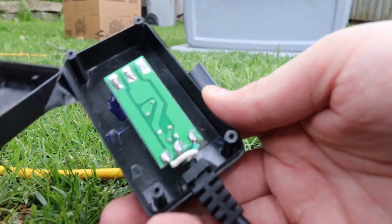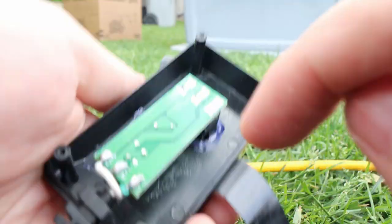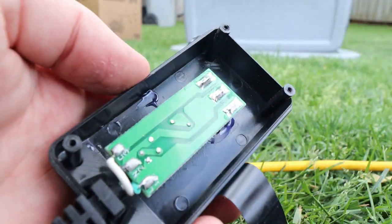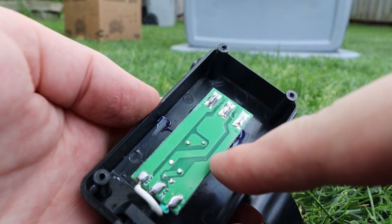The fog machine's a bit more difficult. I'm pretty sure, based on this switch here, that if I short these two pins, it'll be the same as pressing the switch and should cause the fog machine to turn on.